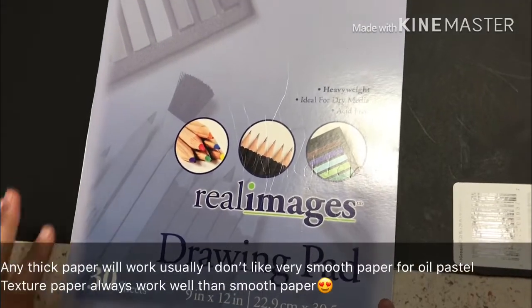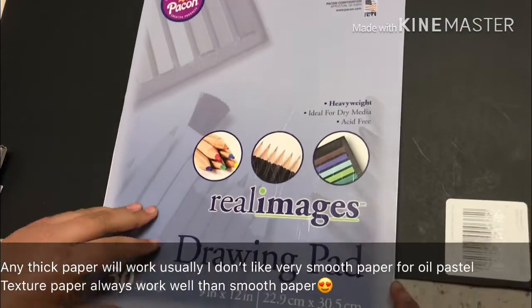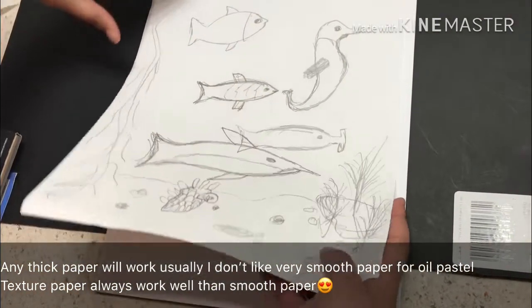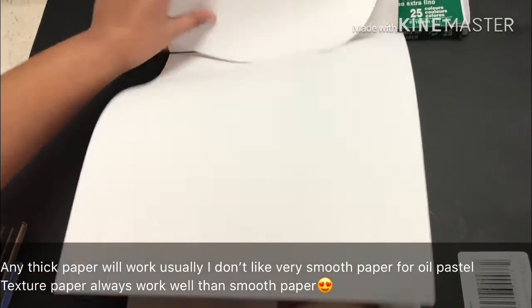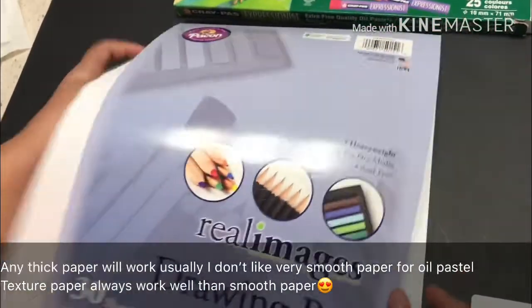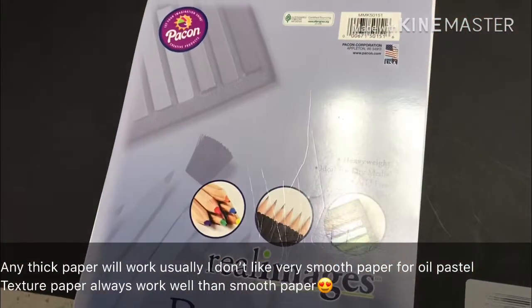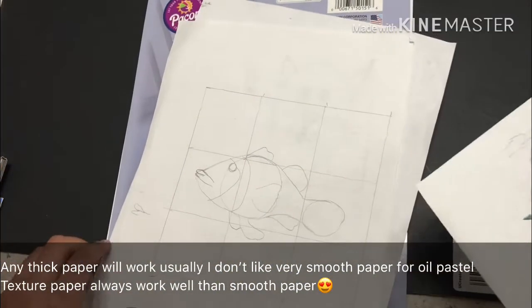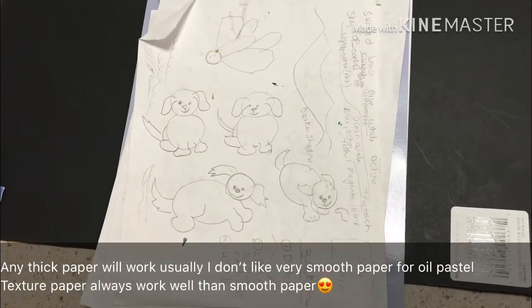This is a drawing pad. If you're starting oil pastels you could use this. I got this from the dollar store for one dollar, or you could use printer paper. I drew this fish on it.